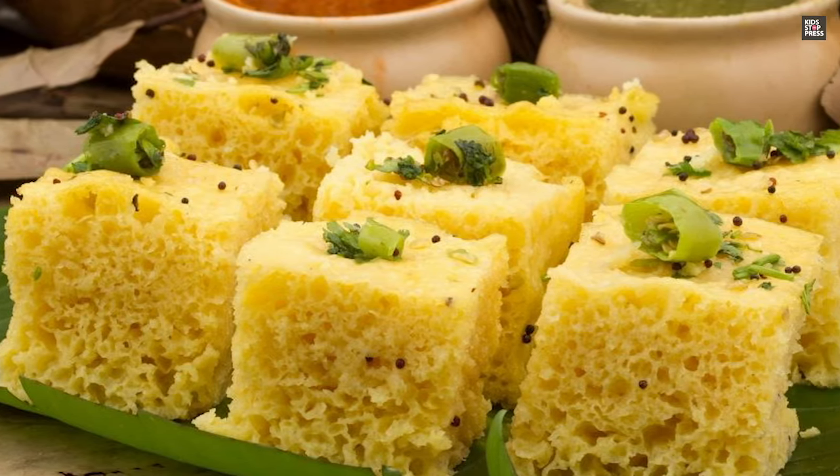The second recipe we are sharing today is that of the khaman dhokla, which is a protein-rich food. Khaman dhokla is a recipe popular across the world. So let's get started.